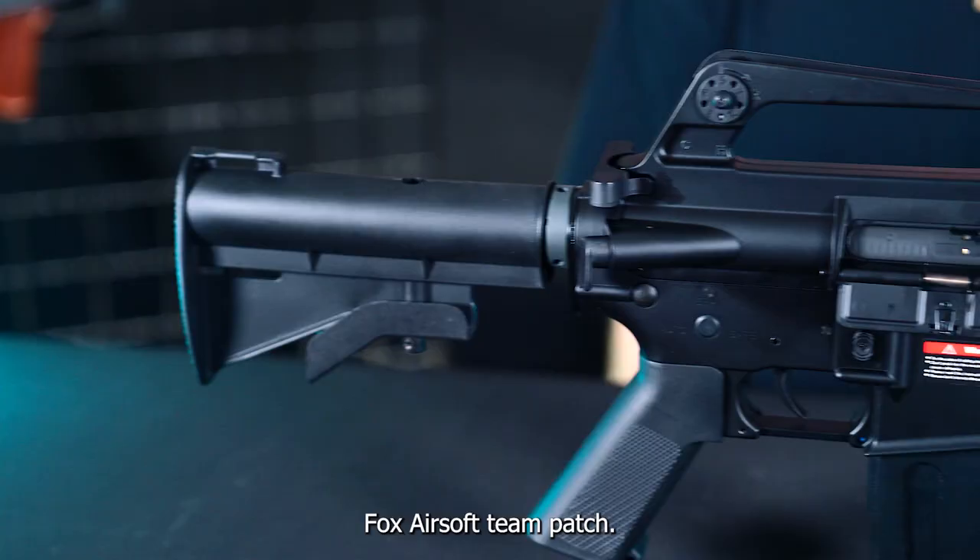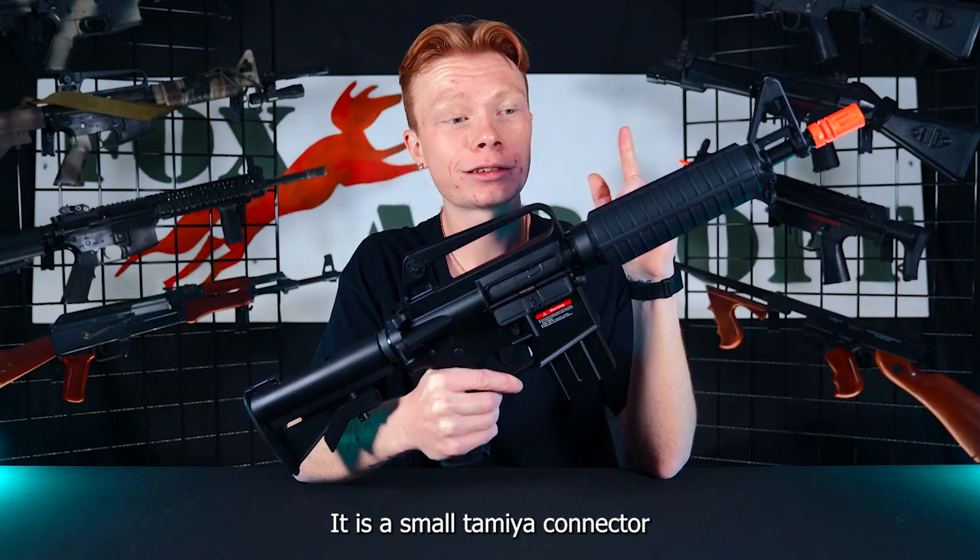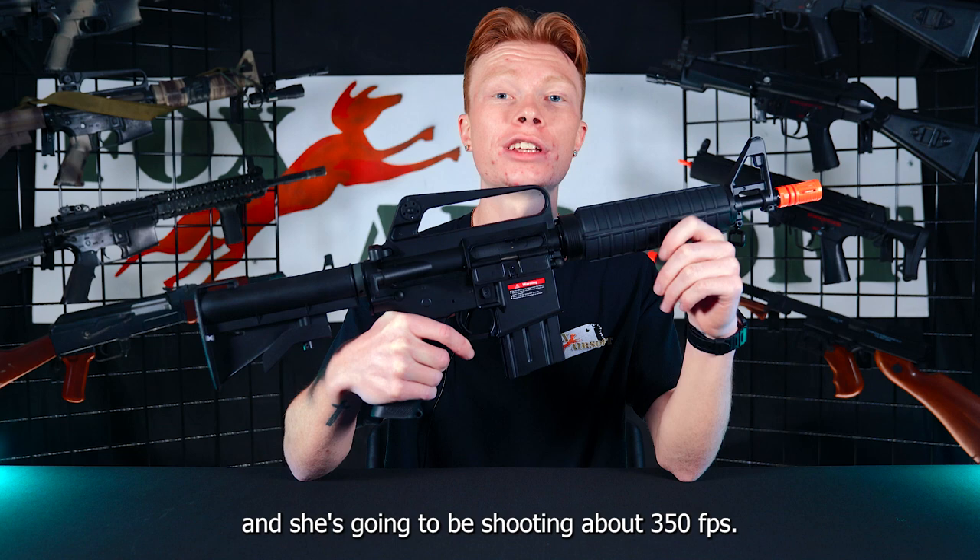This guy's going to be running off a 7.4 LiPo battery. It is a small Tamiya connector and housed in the front handguard, and she's going to be shooting about 350 FPS.